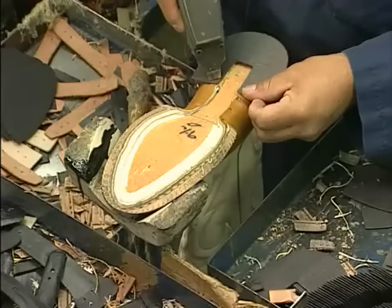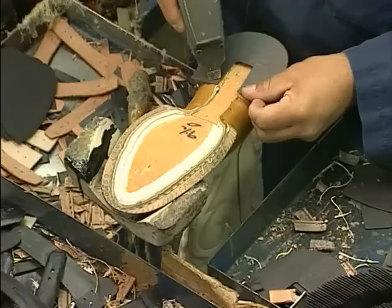Like we said, more than 100 steps are required to make a Justin boot and up to 16 square feet of leather goes into a pair. So now you know why every pair of Justin boots is such a terrific value and why they've stood the test of time for over 125 years.